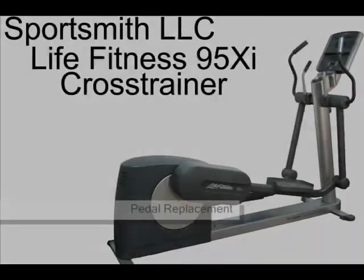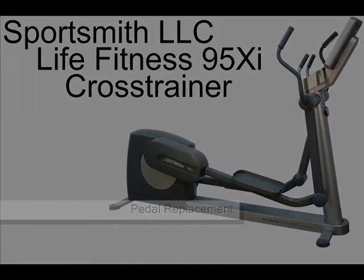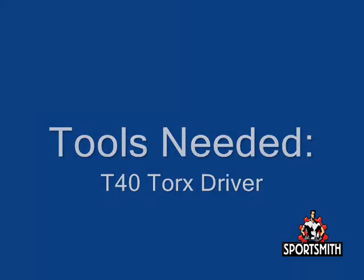This video will demonstrate how to replace the pedal on your LIFEFITNESS 95XI cross trainer. Tools needed for this video will be a T40 Torx driver.